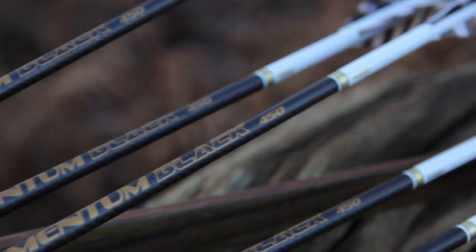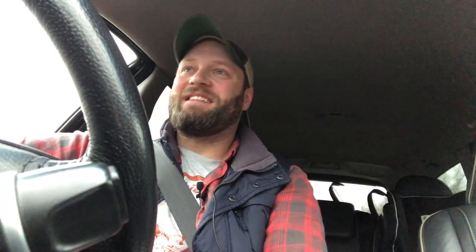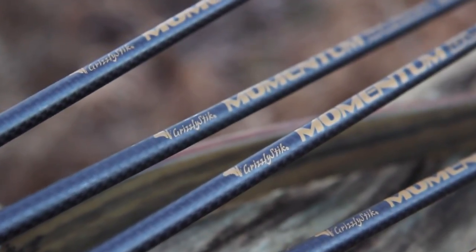In case anyone's wondering, they're Grizzly Sticks — great name, right? Grizzly Sticks are a woven carbon continuous taper arrow shaft. I've been waiting to try those out for a while. They arrived today, so I'm going to give those a bit of a play, but that has made me think about something.